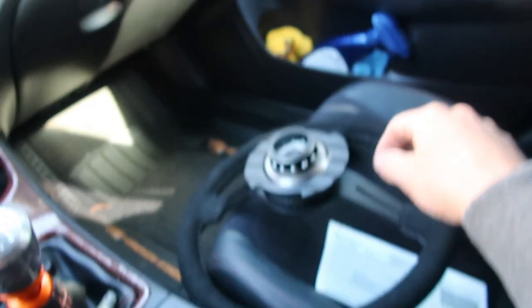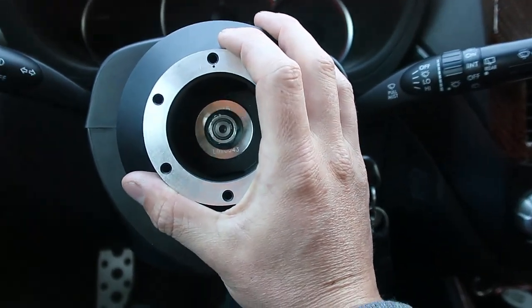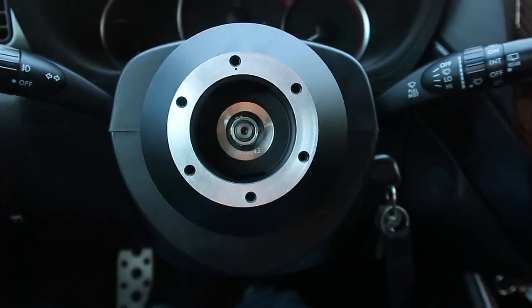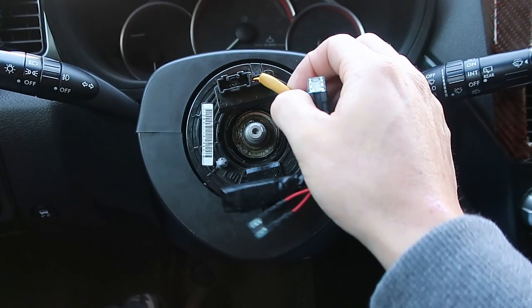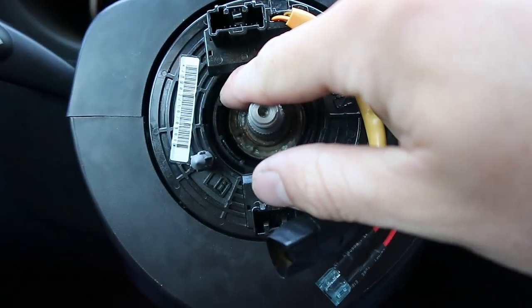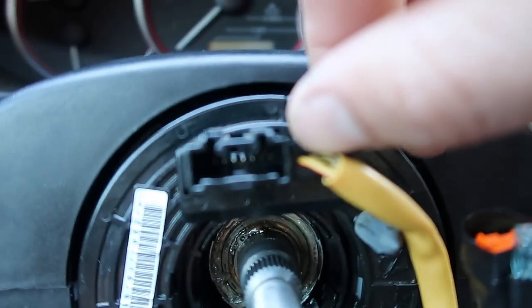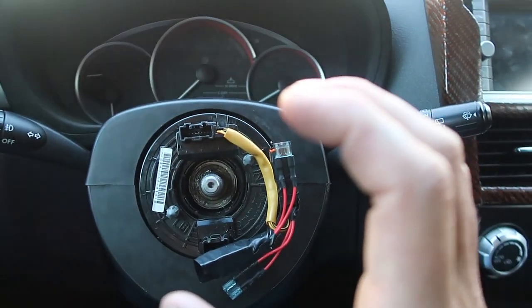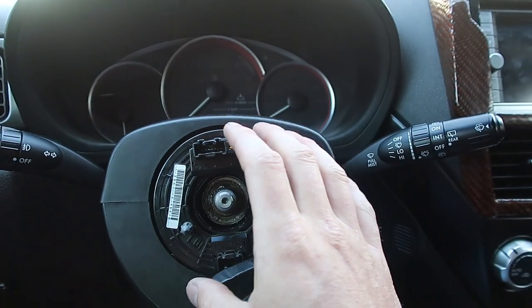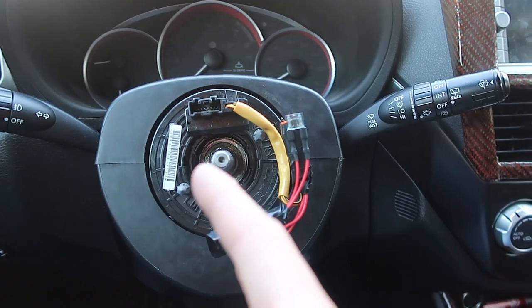We've already gone ahead and taken our steering wheel off and our hub adapter is off. Now we're going to go ahead and remove our actual adapter and get to the back of the problem. Now that that's all off, we can see I tried to take this wire off here. I thought if I go ahead and I remove these clips on the inside — there's four of them — that I'd pop this out and there'd be a connector on the back since there isn't really a connector on this side. Well, I was very wrong. I popped this out and all of a sudden there's a whole bunch of ribbon that came out, which made it a giant mess to try to put back together.